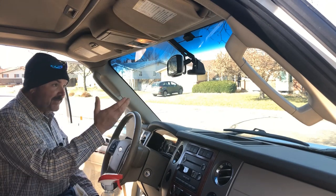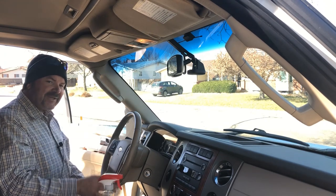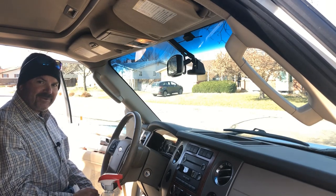The first step of your process is to clean off your windshield before you figure out where you're going to want to place your camera. I'm killing two birds with one stone here because the wife's been on me for a while to get the windshield clean, so I'm getting double duty out of this job.